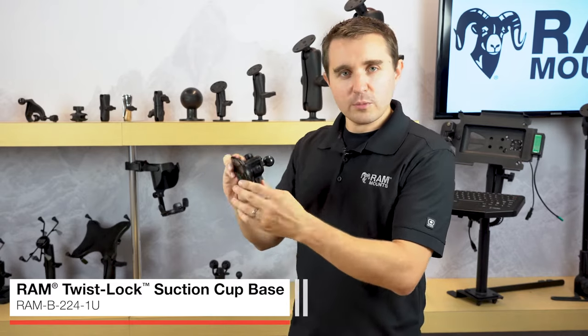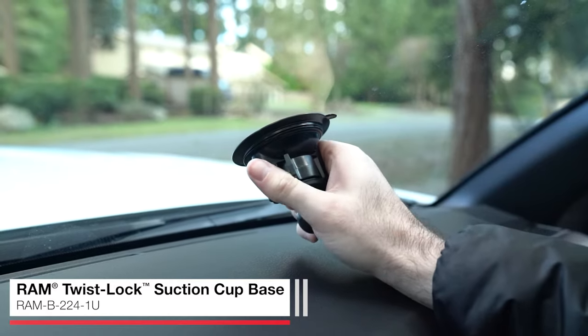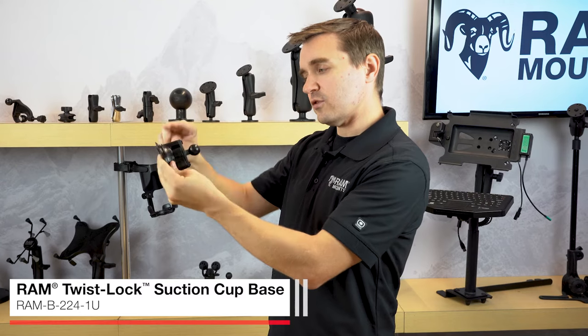The way the suction works is you can place this against any glass, windshield, or non-porous surface, and when it's locked up against the surface you then twist the lever to activate the suction to create an incredible hold against the surface.